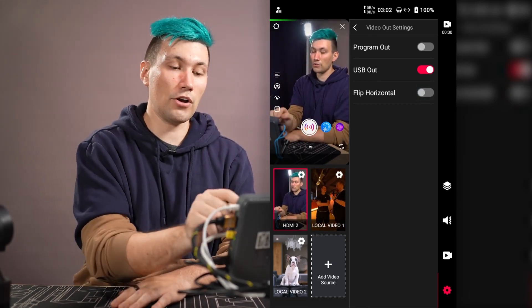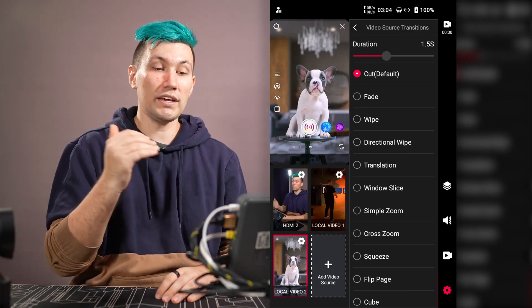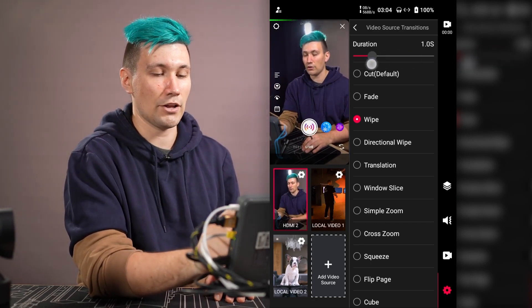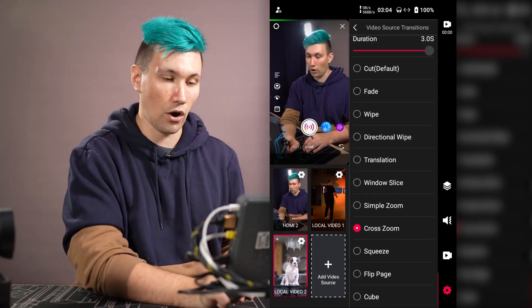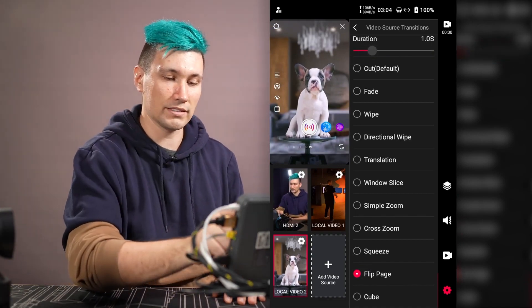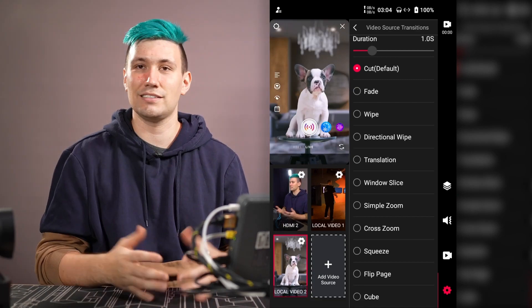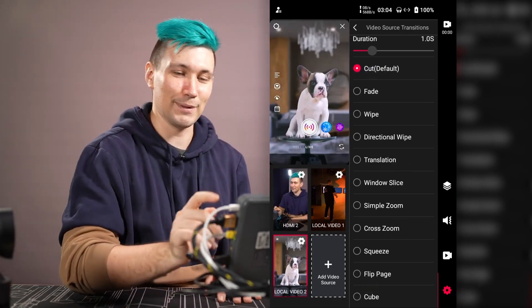Going back out, we have video source transitions. Right now switching between sources is a simple cut, but we can change this with presets like a wipe or a cross zoom, and adjust transition speed with a slider. For example, a three-second cross zoom transition is quite dramatic. Personally I prefer plain hard cuts — no fades, no transitions, no 3D cubes — but you can try all the presets and find what works best for you.